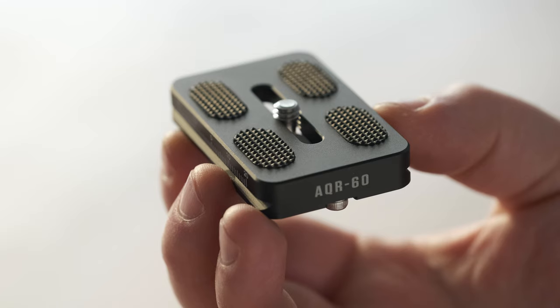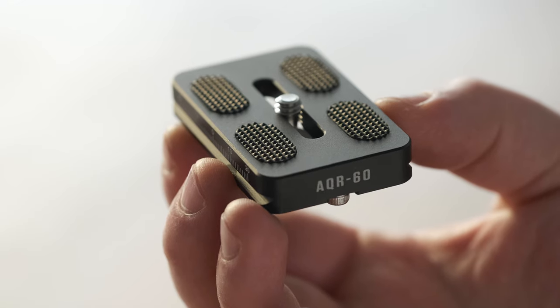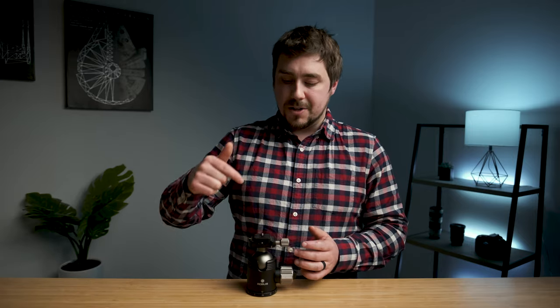The second thing I don't like is the plate that comes with it — it's just really cheap. This head uses the Arca-Swiss standard of tripod plates, which is awesome and one of the best parts about this head. Arca-Swiss has really become the standard when it comes to tripod plates, and for good reason — it's a standardized system. Manfrotto is kind of the only holdout still using their own proprietary plates. Most brands have moved over to Arca-Swiss, and what's great is any Arca-Swiss plate works on any Arca-Swiss head.